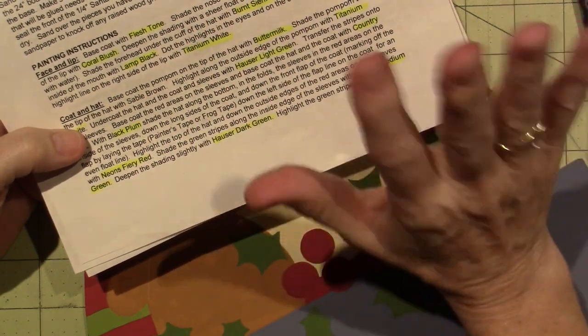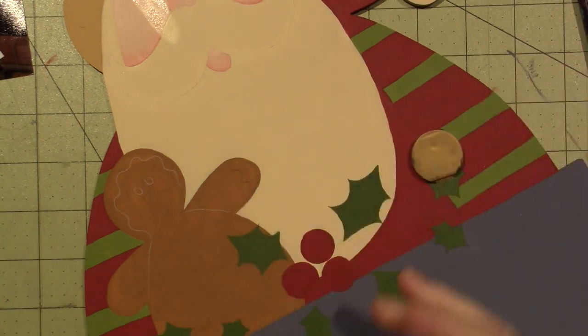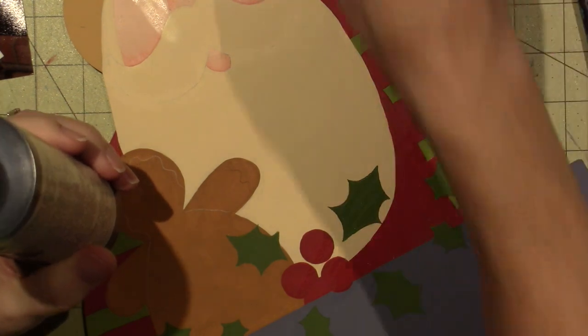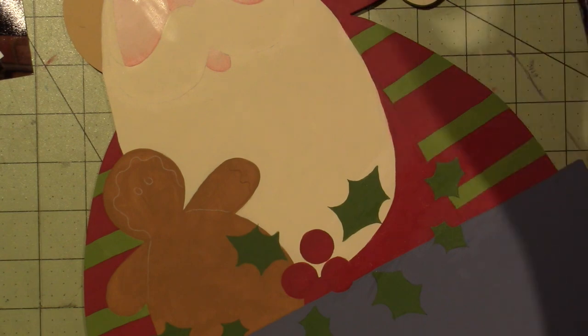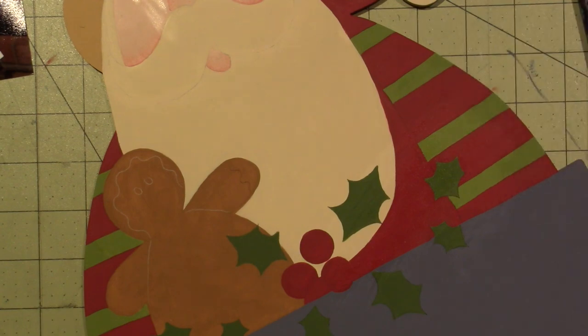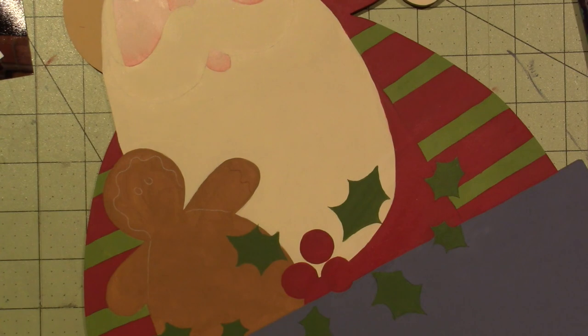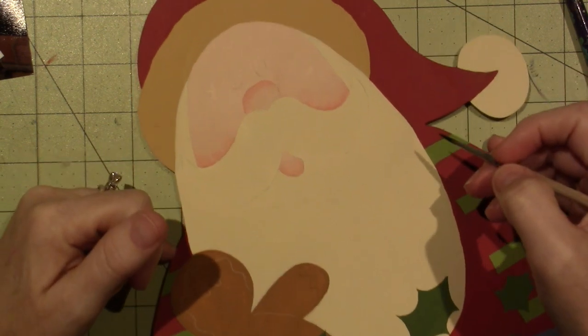It says deepen the shading with country red but I'm going to come back to that. Next: paint the eyes and inside of the mouth with lamp black. I have some lamp black out, and I'm going to use a number-three round — that's my go-to for most little base-coating things. It's a nice size for this type of stuff. I'm going to paint the eyes.